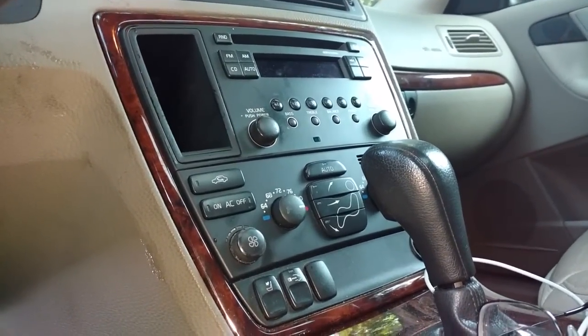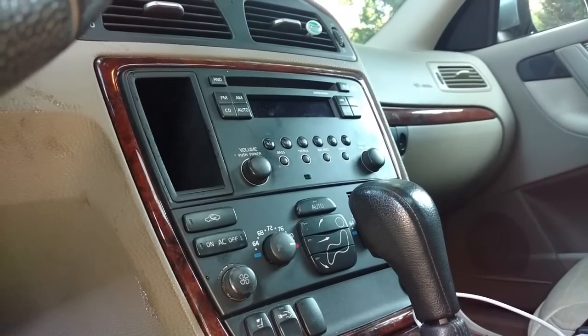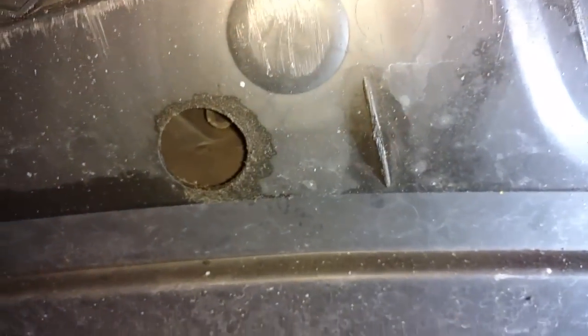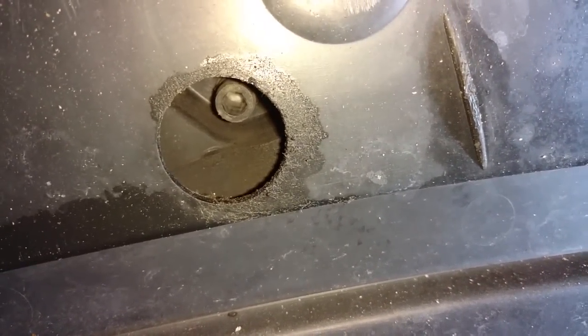Before you get started, you want to set the climate control on full heat. This moves some arms out of the way for the heater core being extracted. Then come under the car — right in that hole is your coolant drain. Drain as much coolant out as you can. It's an Allen hole, maybe a six or seven, and there should also be a 13 millimeter.